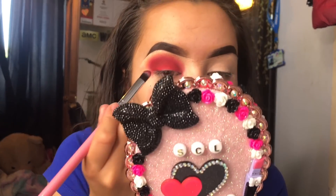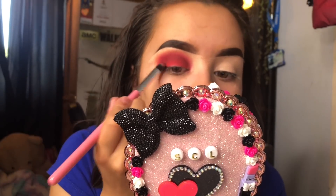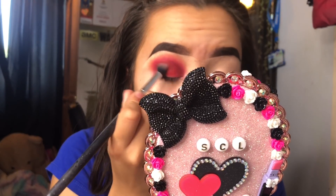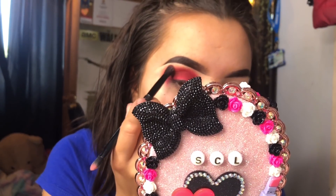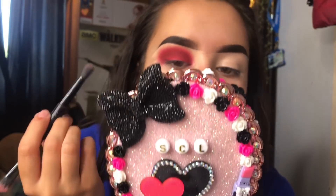I'm going back in with the toffee shade again on a little blender brush — just off a shade — because I want it on my outer corner. I've packed some more of that on, and now I'm going back in with the brush used earlier for the salmon shade, which is the light orange.